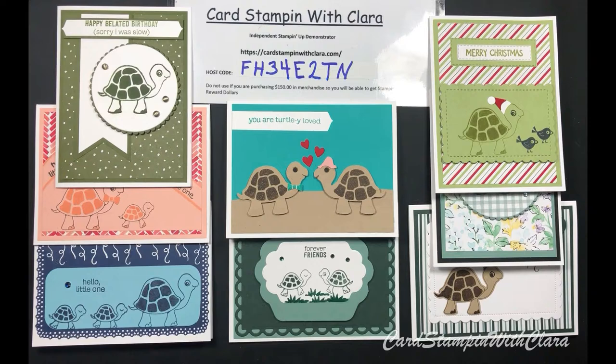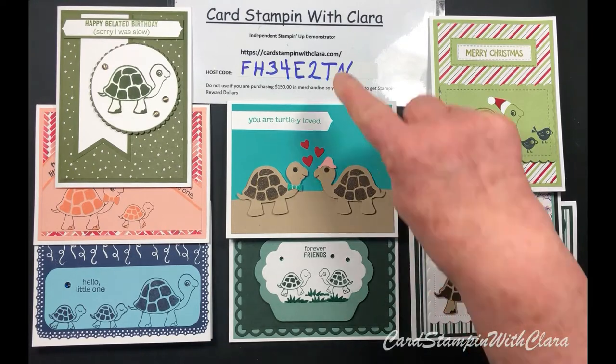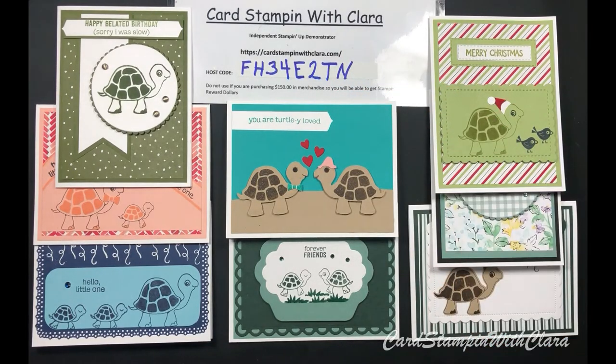You just never know who might like to learn how to make cards or do some crafting. Also, if you need to purchase something, my host code is good for one more day and then I'm going to change it. After that, just use the host code that's on the website.